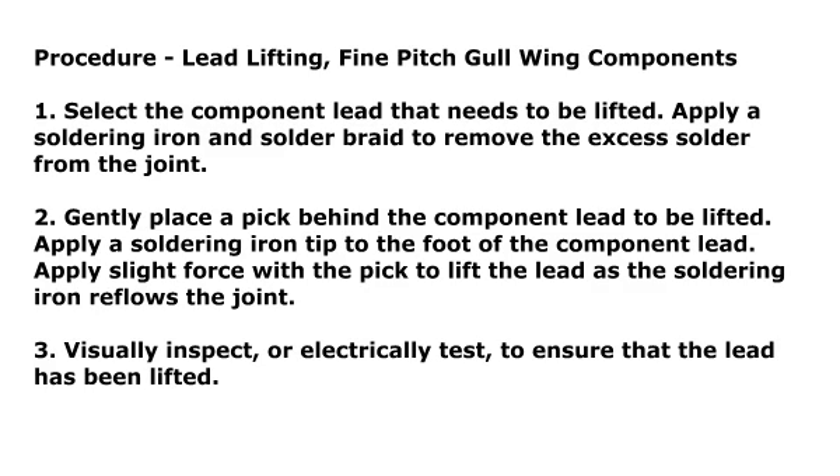Procedure: Lead Lifting — Fine Pitch Gull Wing Components. Step 1: Select the component lead that needs to be lifted. Apply a soldering iron and solder braid to remove the excess solder from the joint. Step 2: Gently place a pick behind the component lead to be lifted. Apply a soldering iron tip to the foot of the component lead. Apply slight force with the pick to lift the lead as the soldering iron reflows the joint.